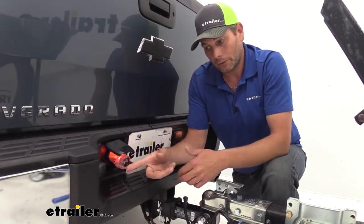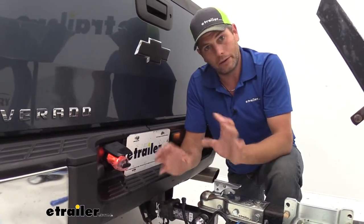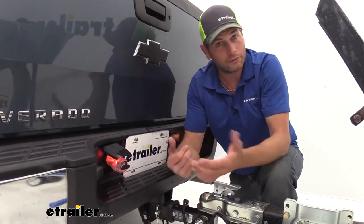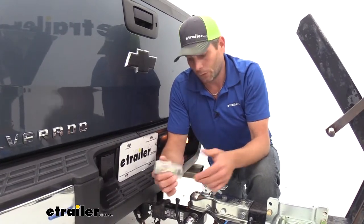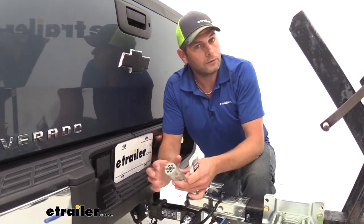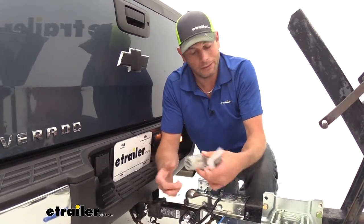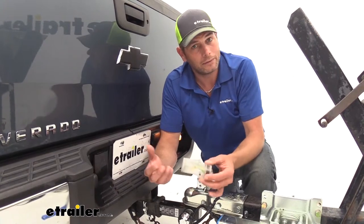This is going to work out really well whether we're using a trailer, maybe we've got lights on a cargo carrier that we want to operate, or even a lighted hitch cover — it's going to give us an excellent solution. Now anytime we're using an adapter like this, or just a regular trailer plug, we always recommend the use of dielectric grease. Basically that's going to get on those contacts, prevent moisture from getting in there that holds dirt, which eventually leads to corrosion. We'll put that on both ends to keep everything nice and protected.